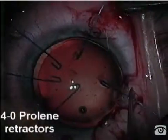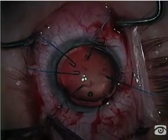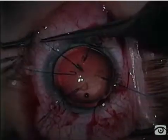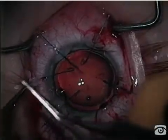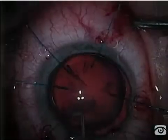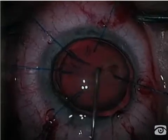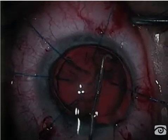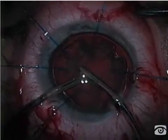Having done this, I'm using 4-0 prolene iris retractors, only hooking the capsulorexis edge to give me support, basically replacing the support that a normal zonular ring would afford. After hydrodissection, I'll be able to aspirate this lens using bimanual IA instrumentation through the paracentesis sites.